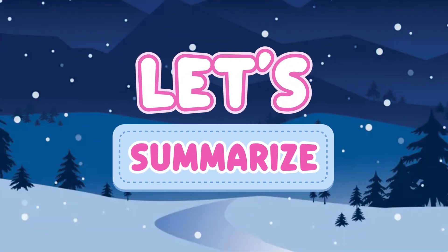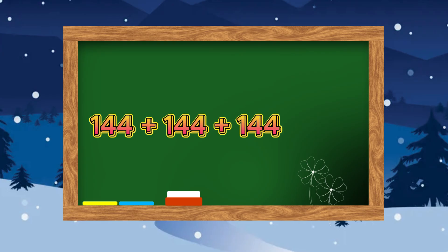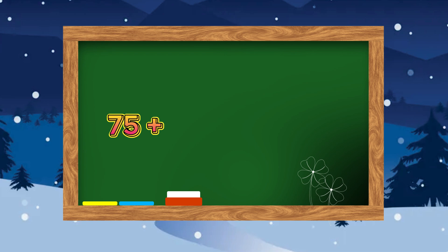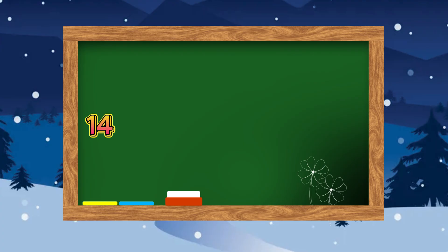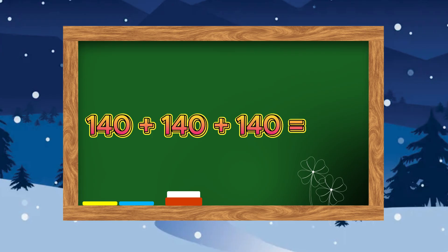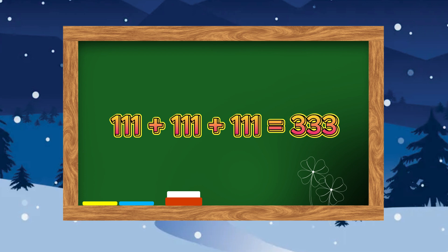Let's summarize. 144 plus 144 plus 144 is equals to 432. 75 plus 75 plus 75 is equals to 225. 140 plus 140 plus 140 is equals to 420. 111 plus 111 plus 111 is equals to 333.